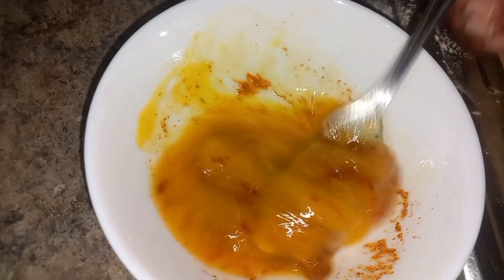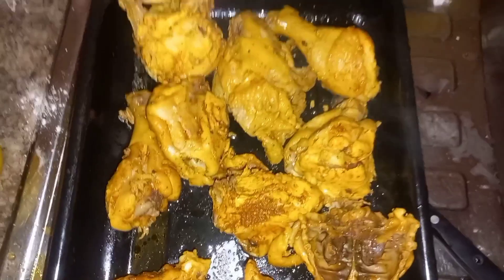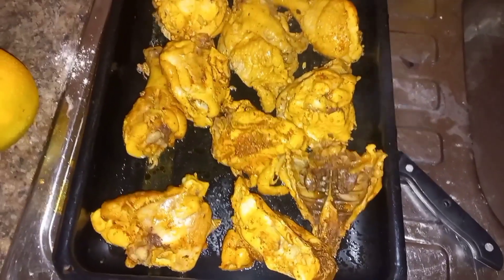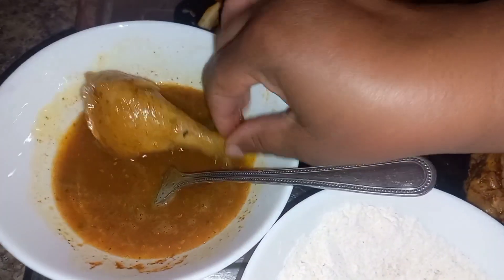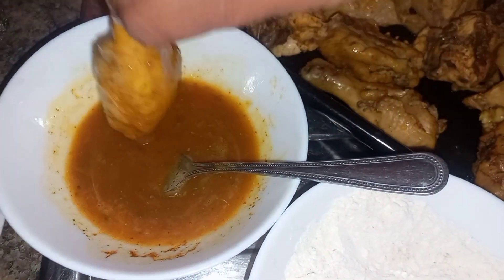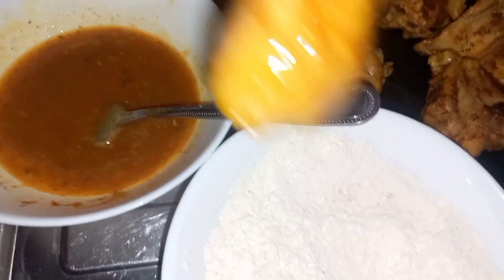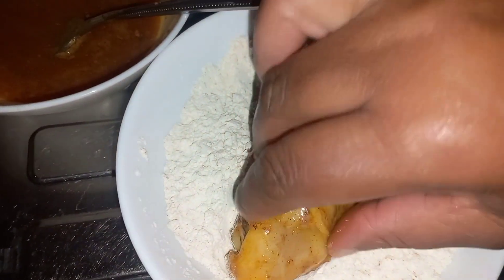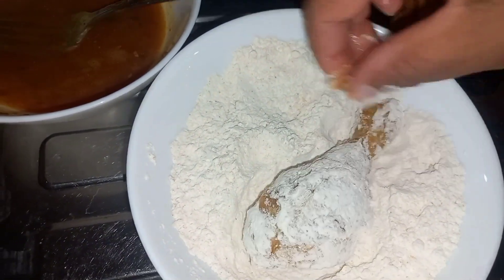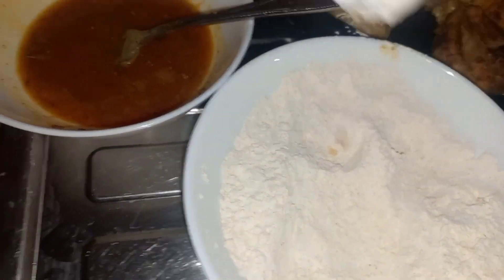The coating needs to have flavor too, you know. Here's what the chicken looked like after boiling — we boiled it for about 10 minutes until cooked. Usually when I make it I don't boil first, but she decided to. It didn't make much difference except it reduces the frying time since the chicken is already cooked.